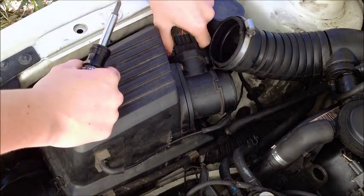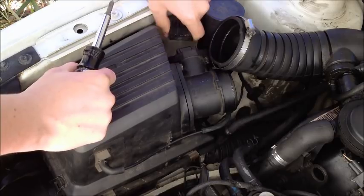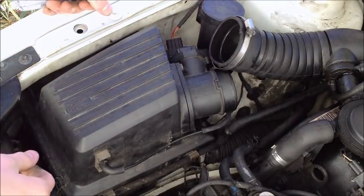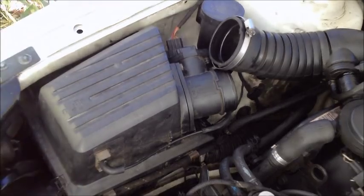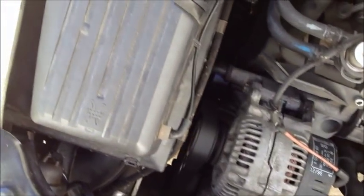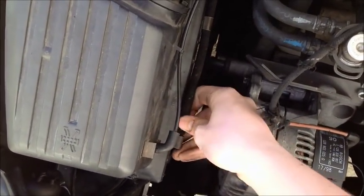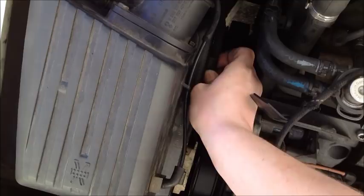You're going to want to unhook the MAF sensor — just unplug the little cord here. And then down here you'll see that there's a little hose. You just undo it from the air box and set it aside for now, just underneath.